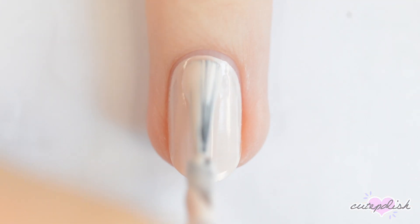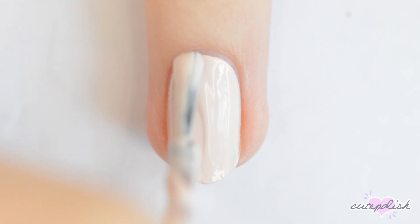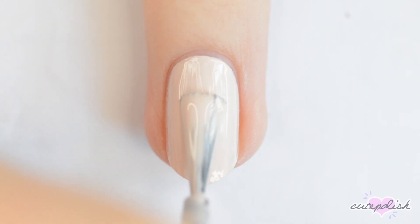For all of today's designs, you're going to want to start with a base coat to protect your natural nails and then one to two coats of polish.